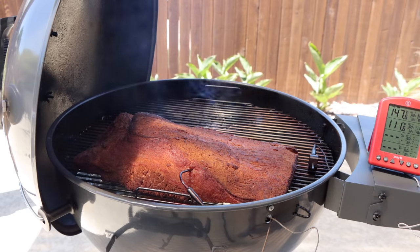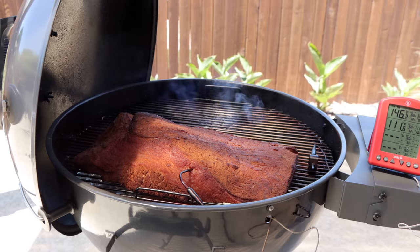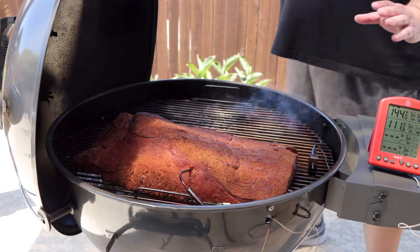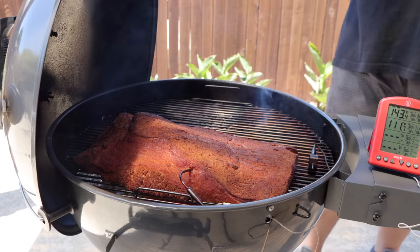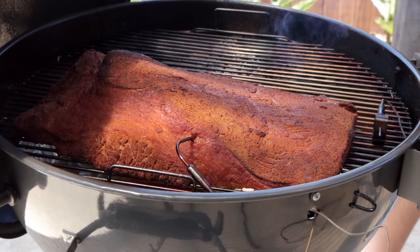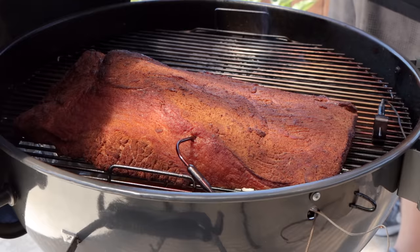That is a good starting point if you're just starting out. Later in the cook we're going to foil this and raise the temps, and the reason we're going to do that is to get the brisket out of the cooker sooner. If you're worried about a brisket drying out, the best thing you can do is get it cooked as fast as possible. We're going to wrap it in foil and raise the temps on the second half of this cook to finish it up.